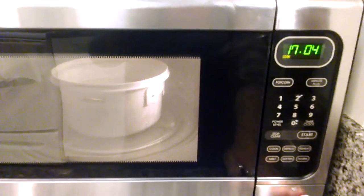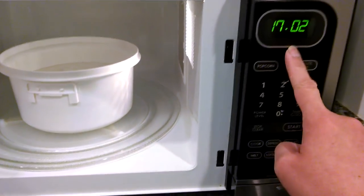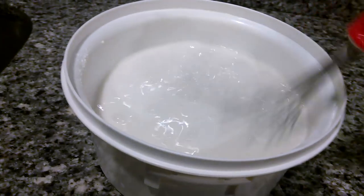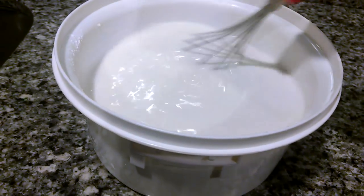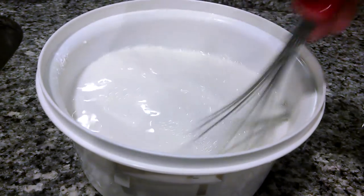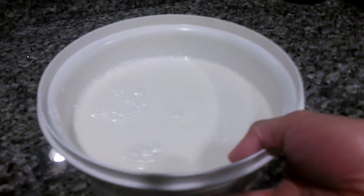It's been in there for about three minutes. I'm going to bring it out now and stop the clock — notice I'm only stopping it, not clearing it. Bring it out and give it a quick whisk to make sure it doesn't get clumpy. It's important that every few minutes or so you bring it out and give it a quick stir, then put it back in the microwave to continue cooking. That's the process.